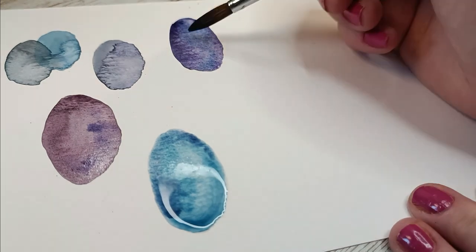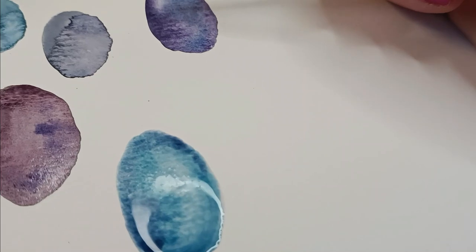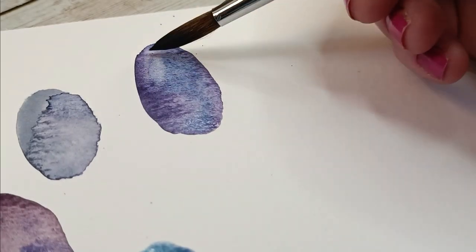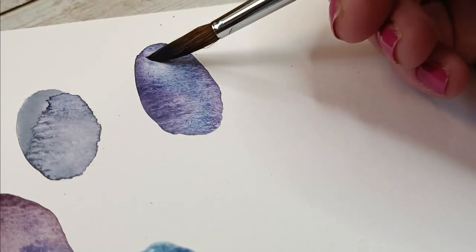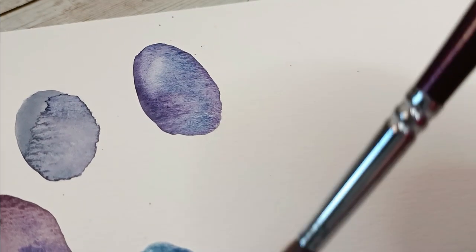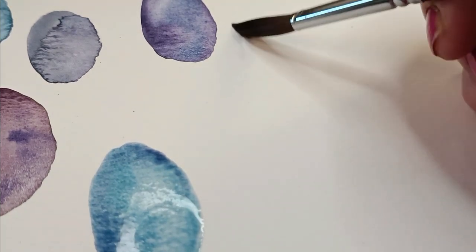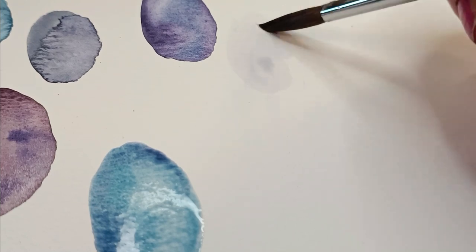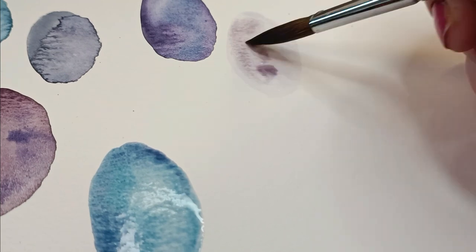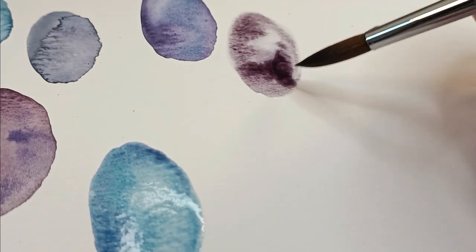Right now I am actually removing a little bit of excess color — the paper was uneven and the paint ran and got stuck in one place. I didn't want a big blob of very dark paint there. So I'm using only a water brush dipped in water, and then a tissue — you haven't seen the tissue because it's off camera — just a normal tissue, and I'm cleaning the brush with it.